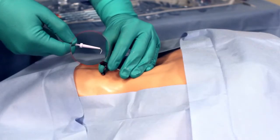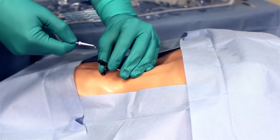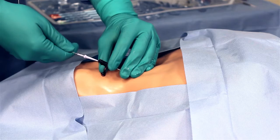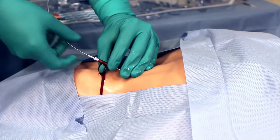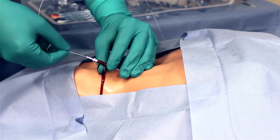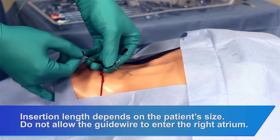Slide the J-tip end of the guide wire back into the advancer so only the tip is visible. Insert the distal end of the advancer into the needle hub. Advance the guide wire with a forward motion into and past the needle hub so that it reaches the target vessel. While securely holding the guide wire, remove the needle.